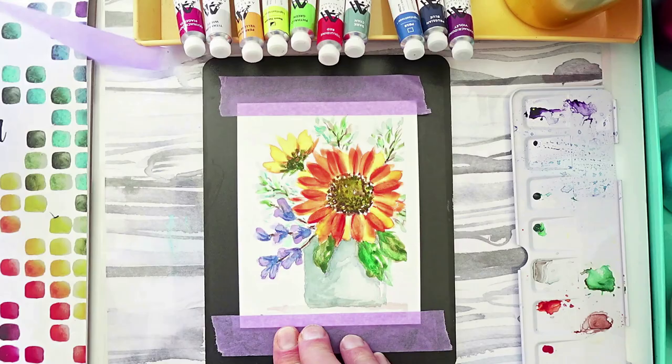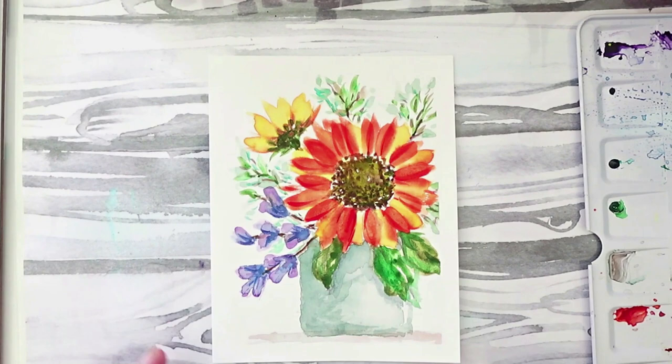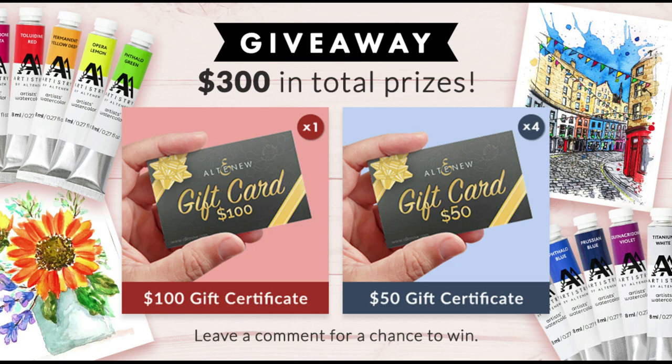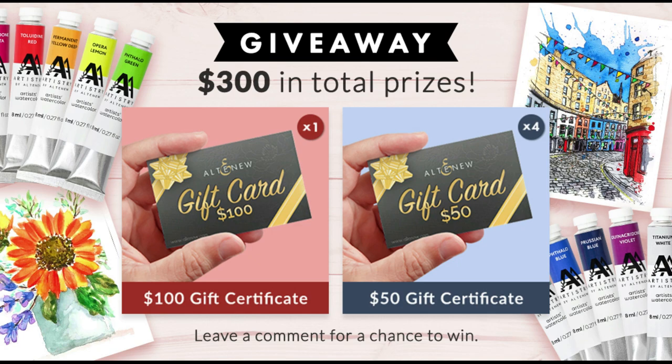This is satin masking tape from Artistry by Altenew — it just peels off perfectly. And here is the finished project. Remember, this is part of a video hop with over $300 worth of prizes — all you need to do is comment in the comment section below. I would love it if you would subscribe so you can see more of the projects I made using these tubes. Thanks for hanging in there — I know this is a long video. We'll catch you next time. Bye!